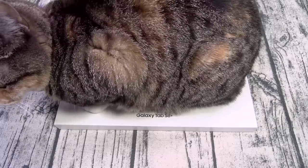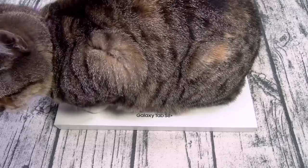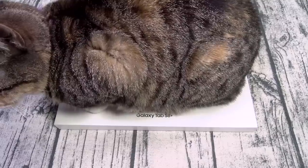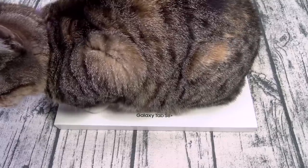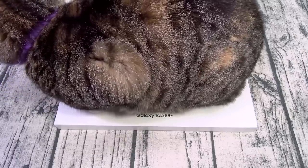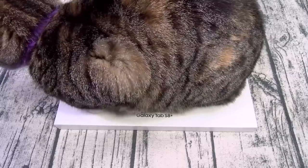For the battery you got a 10,090 milliamp battery that features 45 watt fast charge. Samsung claims you can charge this tablet from 0 to 100% in 82 minutes. For the cameras on the rear you got a dual setup — a 13 megapixel wide angle and a 6 megapixel ultra wide. On the front you got a 12 megapixel ultra wide lens. You can shoot 4K video at 30 frames per second and 1080p at 60 frames per second.